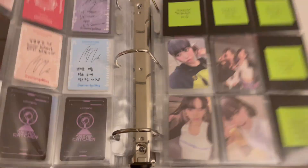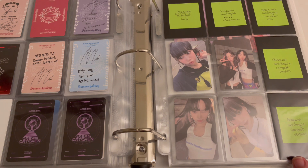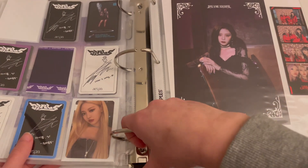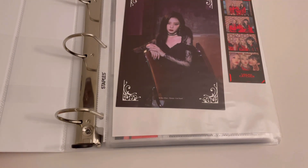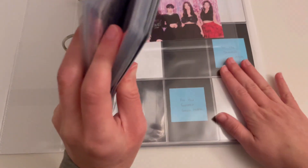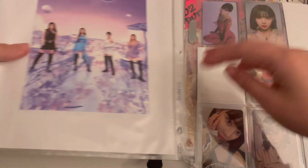All right, so now this binder is organized in alphabetical order again. I am going to take Aespa out of this binder and put them in the binder that I have Red Velvet in, and then I'm actually going to downsize my Red Velvet collection because I finally decided what I want to do with them — I've been struggling for probably a year now about whether or not I wanted to keep collecting them. Now I only have three groups in this binder, and I feel like because I have so many Dreamcatcher cards it's starting to get kind of full. I figured it makes the most sense to put Aespa with Red Velvet, so now Aespa is going to go on the front of this binder.